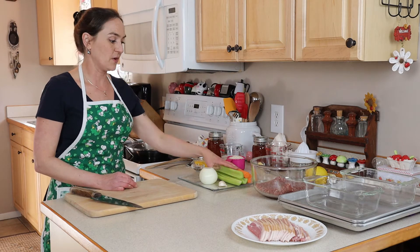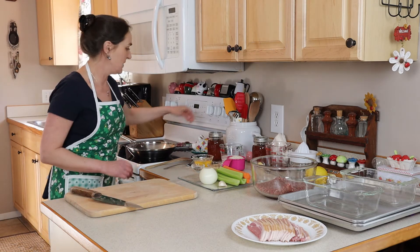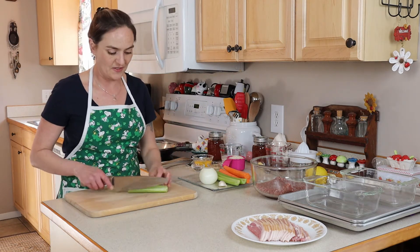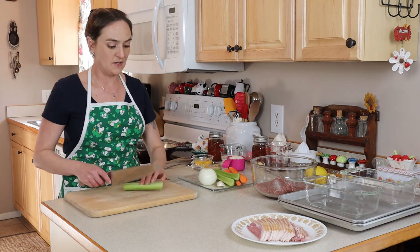First up, we're going to sauté some vegetables. I have my frying pan over here and I'm just going to turn it on medium heat while I cut up my vegetables. I've got three celery and three carrots and I'm just going to cut these up.